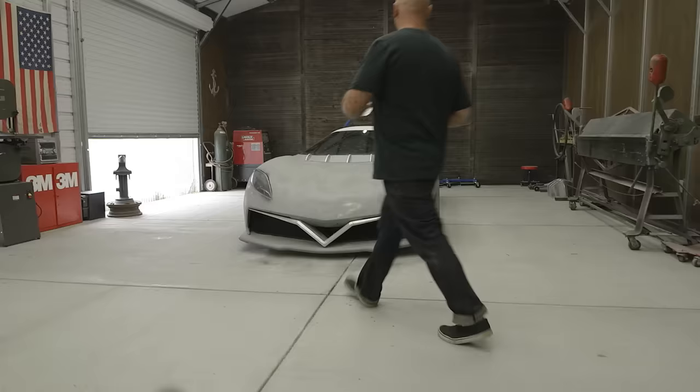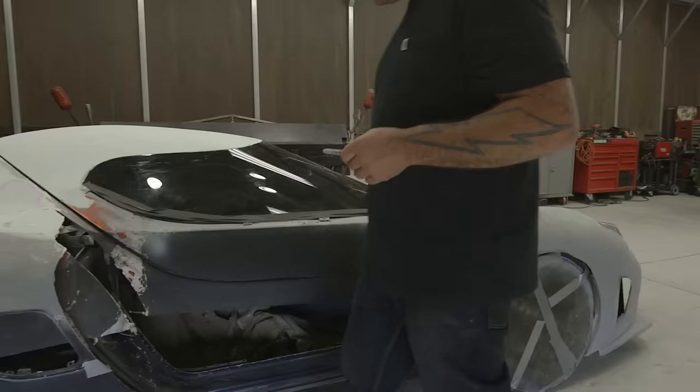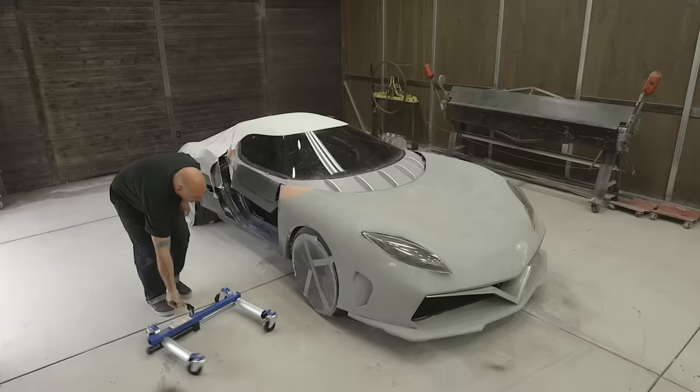Now we've just got to tie it all together. The car is definitely evolving. The front and the rear look awesome, but there's a huge hole in the side. This is still all conceptual — until we put that mold on there, anything can happen.